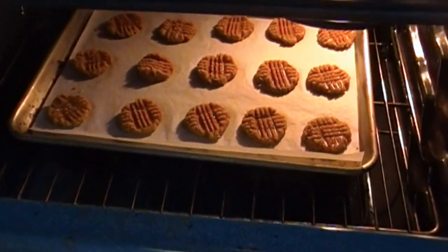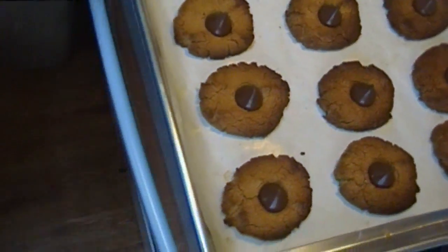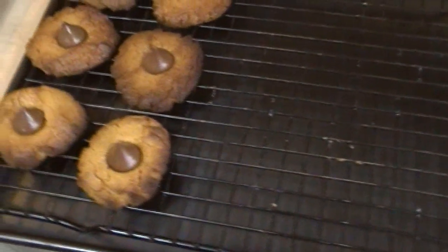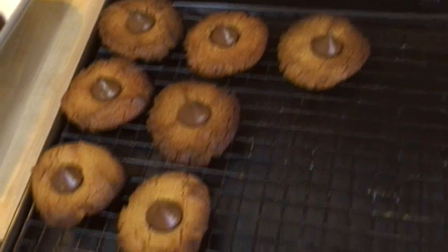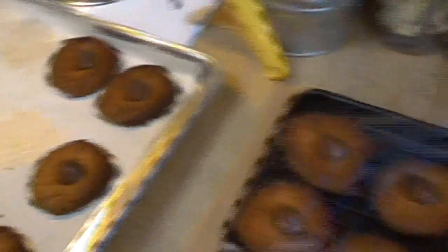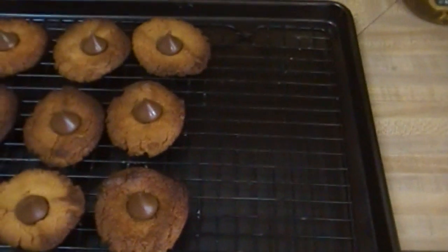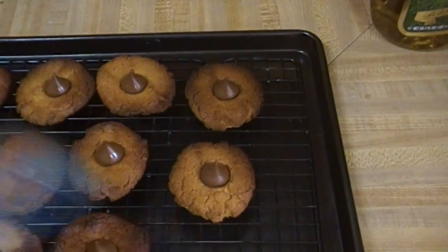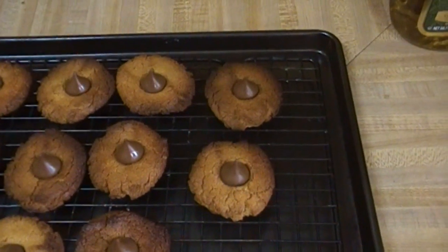I have another pan in here — one pan of Hershey kisses and one pan of plain, so everybody will be happy. I'm removing these and my other pan is ready to come out of the oven. Now, while this batch may have gone a little brown — don't judge, I know you've had the same problem. You have six different things going on at once. These are not burned, they're just a little bit dark.